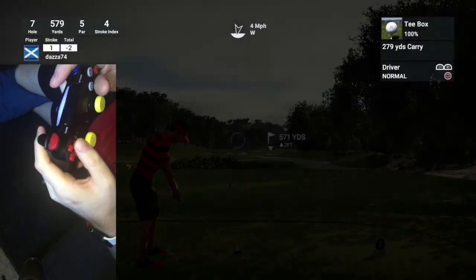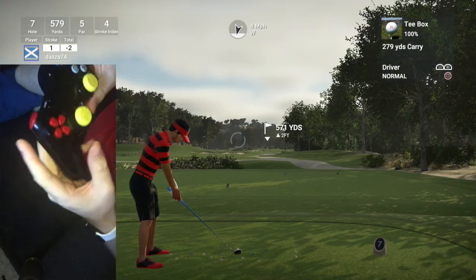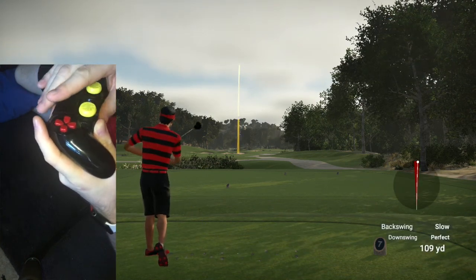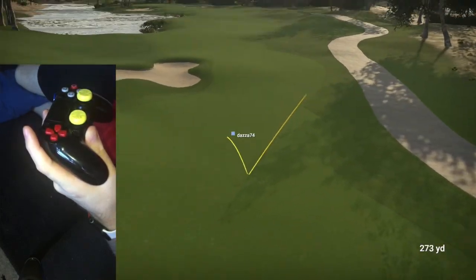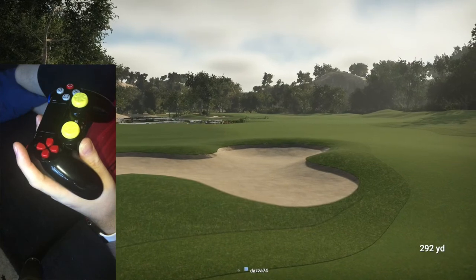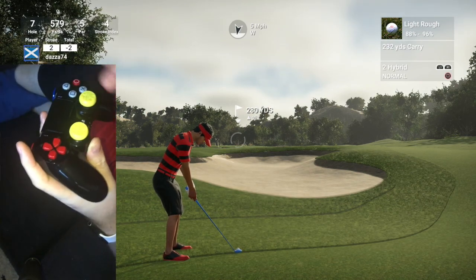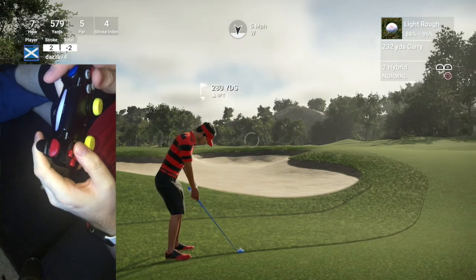Par 5, wind straight in the face. We can either hit a draw or fade here — I'm probably going to favour the fade. That's a glitch back swing, another glitch back swing — two different glitch back swings. Now that's a perfect fade. I just hope my phone camera is capturing this at a nice angle. I've tried to do this video a couple of times.